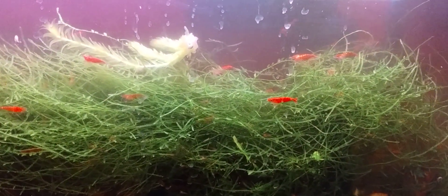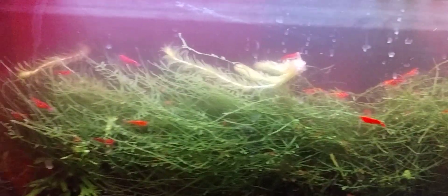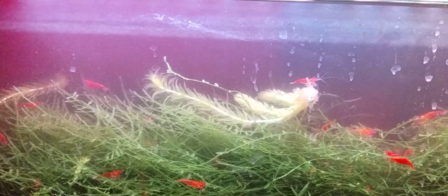I'm happy that the cherry shrimp population is booming, and I'm still planning on moving some of these shrimp to other tanks that don't have quite as many cherry shrimp, or any at all. This tank also has white clouds in it — four adults. You can kind of see one through the murky water. Let's look at a top view — the lid is off, so here are the white clouds.